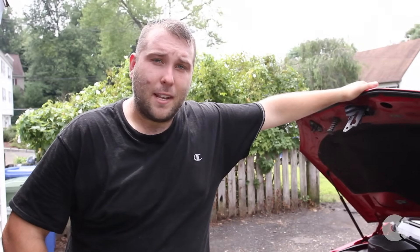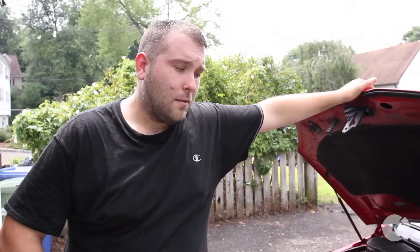Hey everybody, it's Gareth with FCP. Today I'm going to take you through the steps on how to replace the thermostat on a 2008 Mercedes C300. This is a common replacement item, so let's get started.